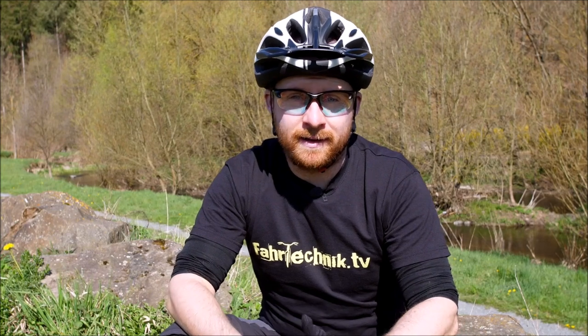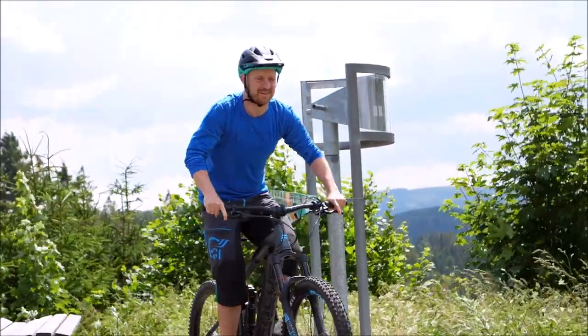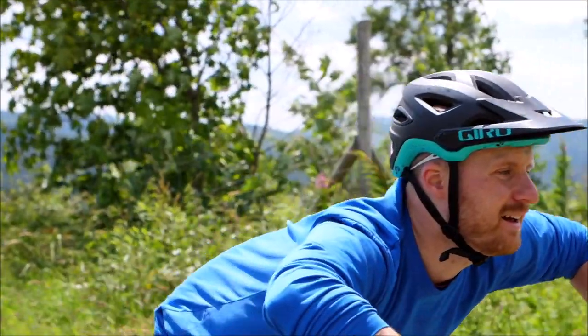Gerade bei Umlernprozessen ist es beim Wheelie üben sehr gut, wenn ihr euch eine Bewegung, eine Sache, die ihr machen wollt, laut sagt. Subvokales Training nennt man das. Dann ist die Wahrscheinlichkeit sehr groß, dass ihr genau dies auch macht und nicht in eine alte Gewohnheit geratet.